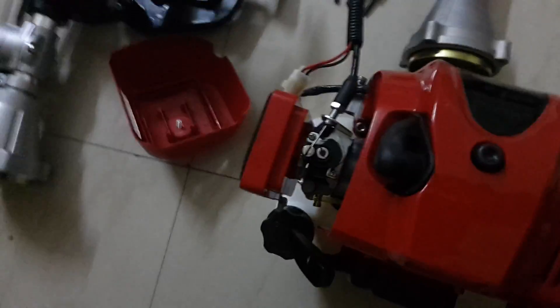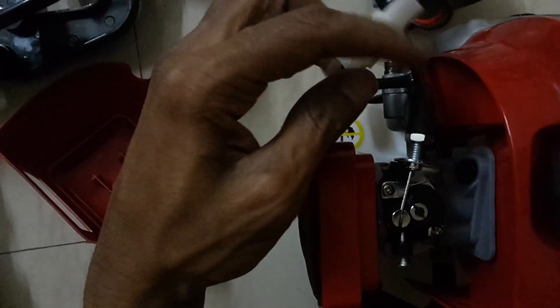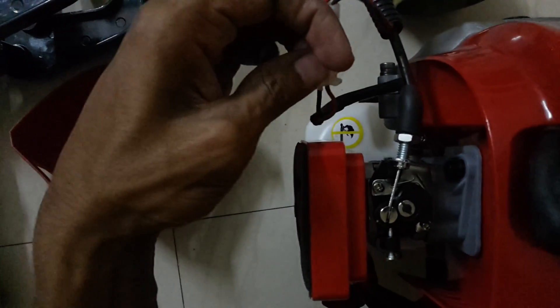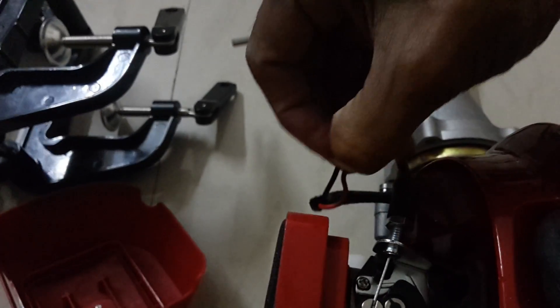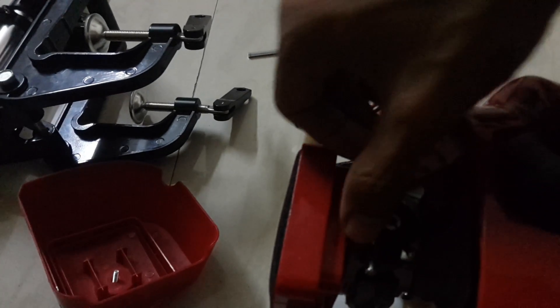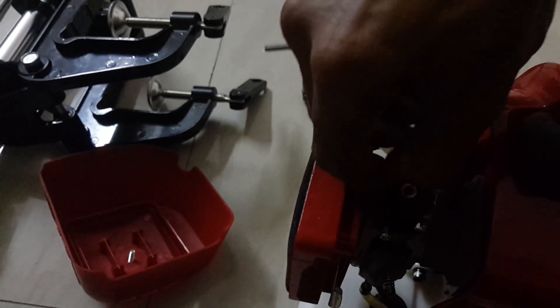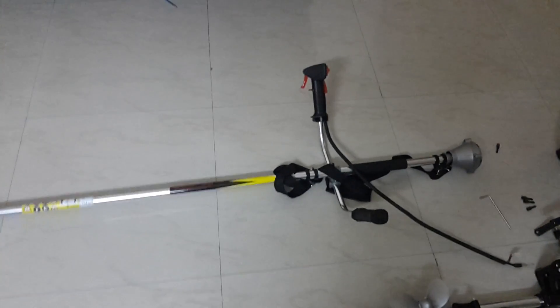We need to remove this part — this is the wiring one. Remove this, we have to remove it. So this got removed — see, this is an entirely separate piece. You can keep it, so if you want to trim grass you can fix it back, or we can use this for the motor.